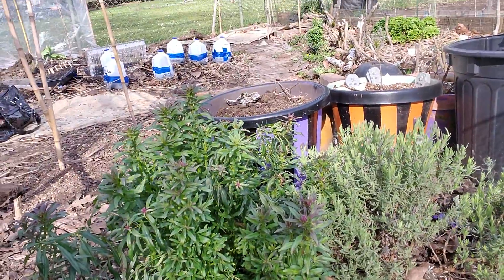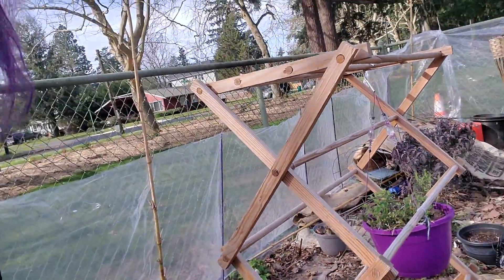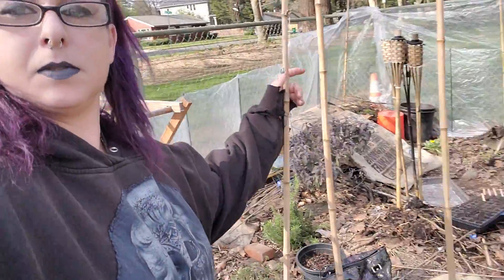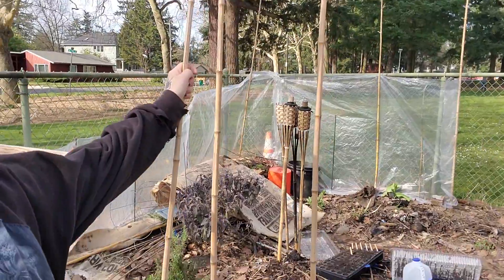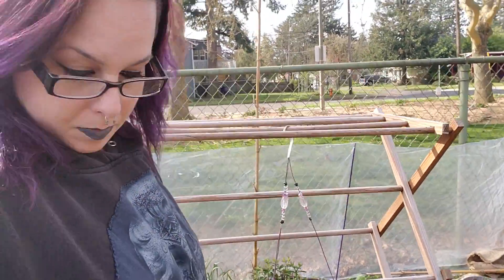And that's it. So that's what I've been doing. I've put these up so I can put some peas on them. Peas will go up here. Peas will also go up sunflowers, and probably right here.